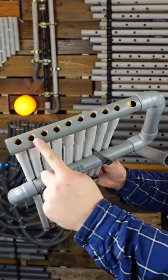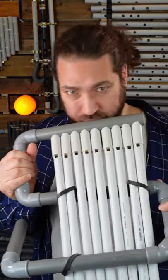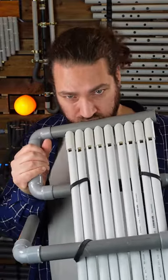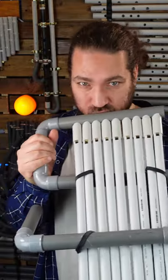With this particular arrangement, I can play like a kind of harmonica. And when I add the bass flutes...